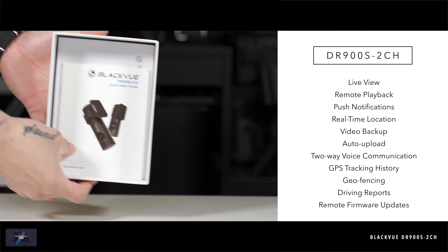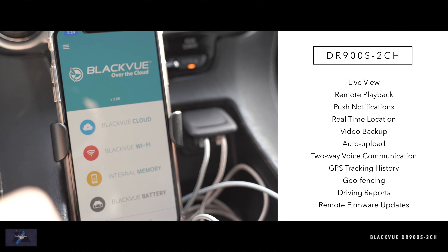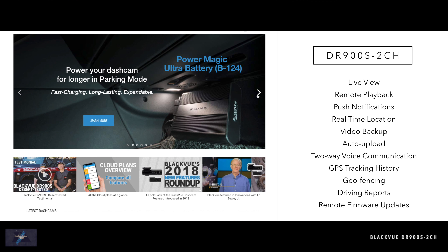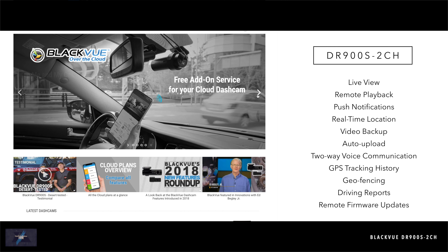This BlackVue model has a bunch of great features. You can download the app for Apple or Android and also use a viewer for your Mac or PC. What's stopping you from getting one — cost, installation, features? With technology-based products, you often pay for what you get.